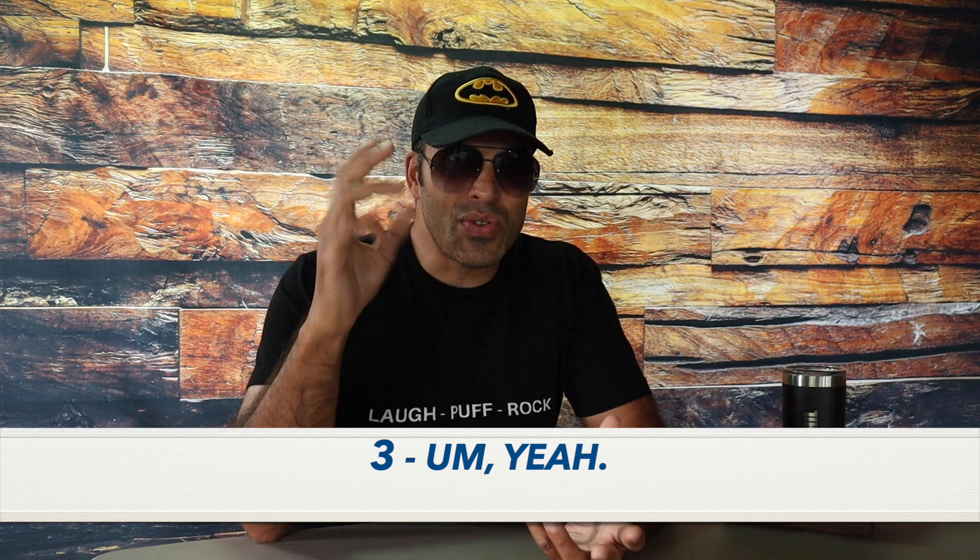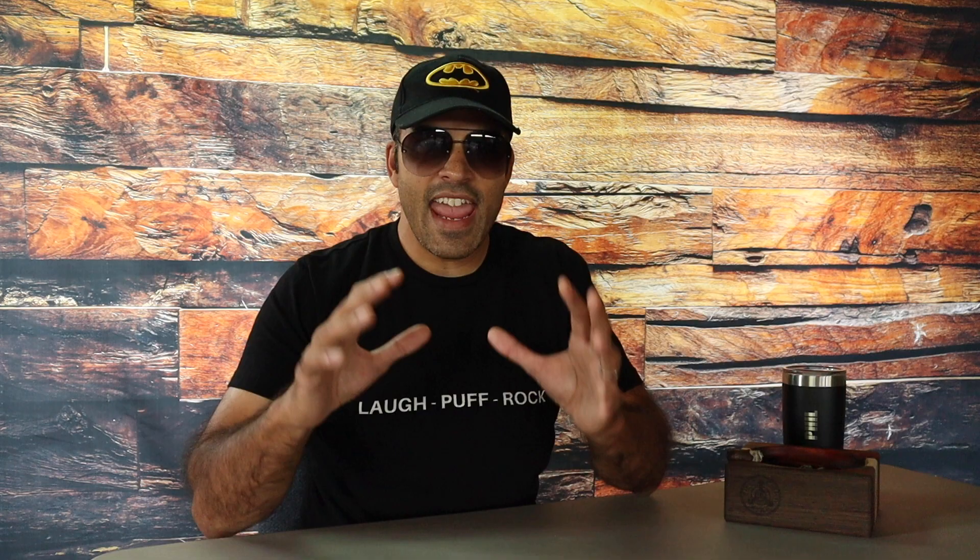Coming back — I'm ready. Rating this cigar: while it didn't hit all the flavor profile that I really enjoy, I still think it was a very decent cigar and it kept me interested enough to want to try it again. I would give this cigar a three. The draw and smoke output were excellent throughout. I did have two minor burn touch-ups in the final third — not a big deal, I'm not going to go Hulk smash on it. Smoke time came out to one hour and 51 minutes. As always, thanks for joining us. If you enjoyed this review, please like and subscribe — really appreciate the support. Any questions or comments, leave them below. Until next time, be cool to each other. Don't forget to friggin' laugh, puff and rock. Rock on.